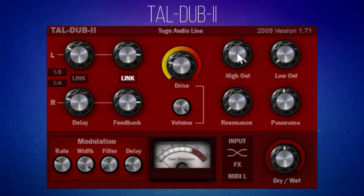There are also some nice features like high cut and low cut, which let you keep the delay to specific frequency ranges. Then there are handy controls for resonance and panorama, which I'll get onto a little bit later. But I want to focus first on this drive feature.